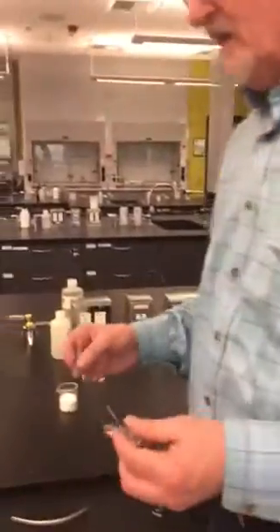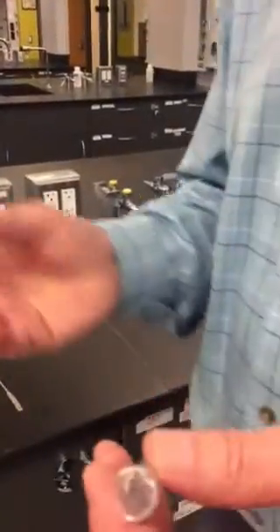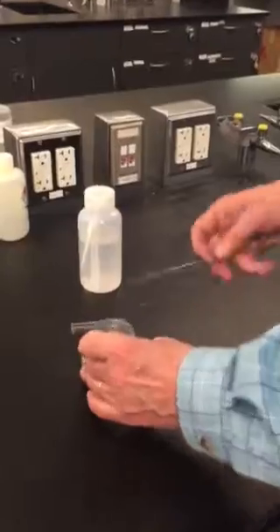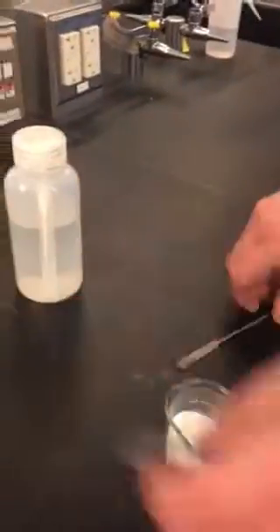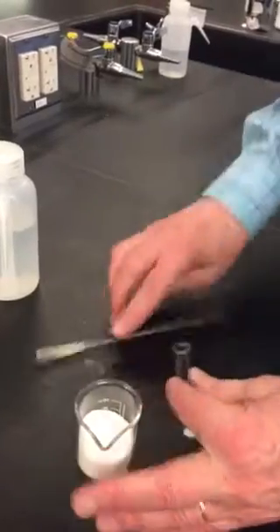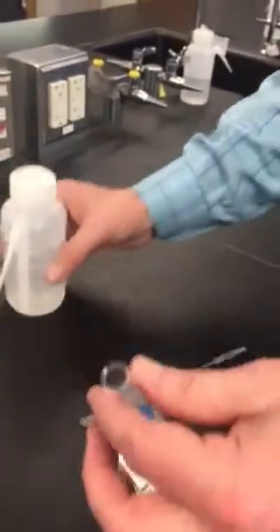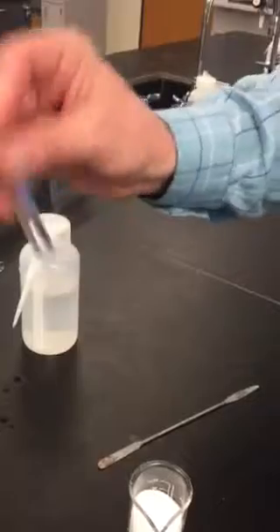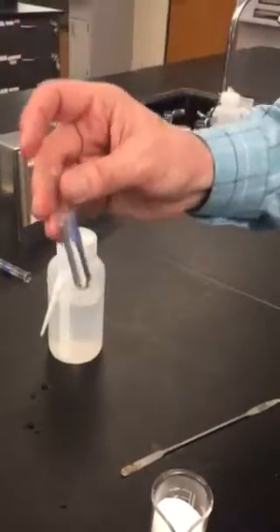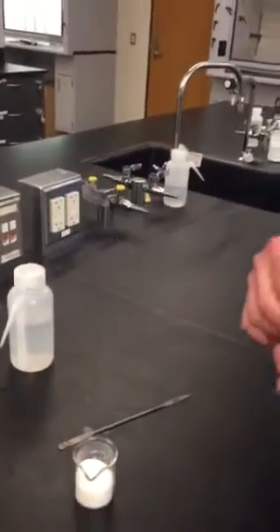Experiments 3, 4, and 5 are very simple. They're going to involve these tiny test tubes. In experiment 3 you'll be looking at the solubility of different substances — this happens to be sucrose or sugar — and you're just going to put a very little bit into the test tube. Then you're going to add deionized water from your wash bottle, agitate by shaking up and down and side to side, and give it a few minutes to see whether or not the sugar dissolves and disappears. Note your results. You'll do the same test using water and iodine crystals.